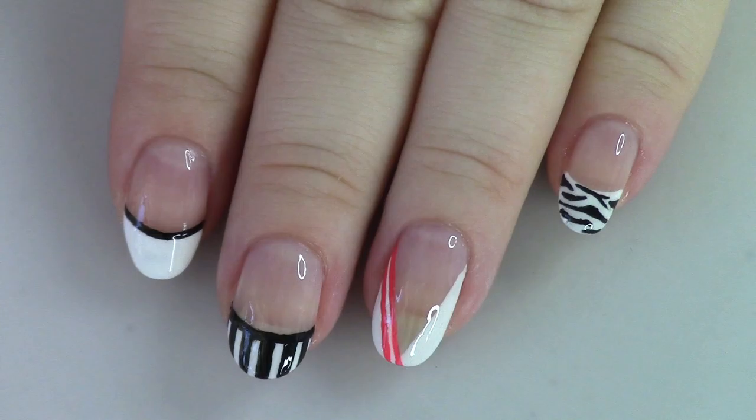I figure if we don't push ourselves every day, how are we supposed to know the greatness we can achieve? I'm not saying this nail art is a work of greatness — I just mean in life: if we don't push ourselves with anything we're focusing on, you have to give yourself the chance for failure or you won't have a chance for success. So keep that in mind, play with your nail art, don't be afraid to try new things. I hope you give some of these a try. If you do, don't forget to tag me on Instagram!